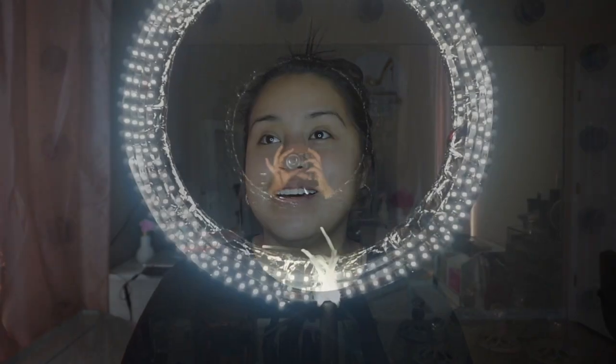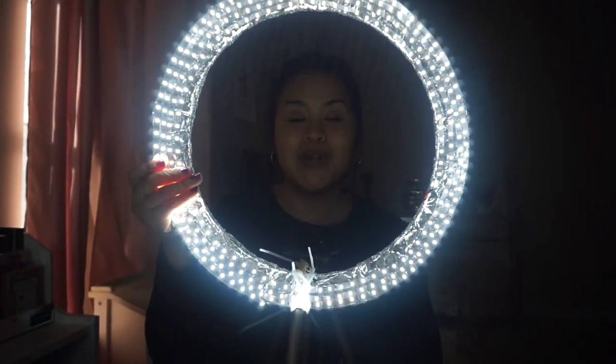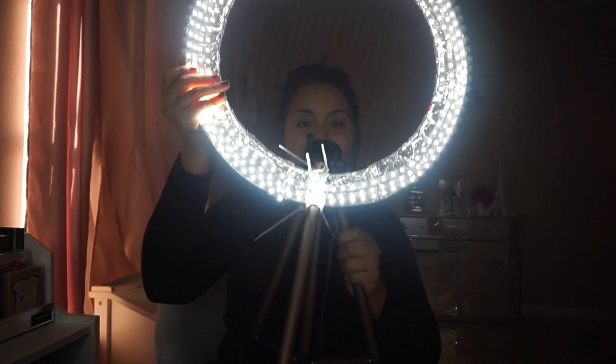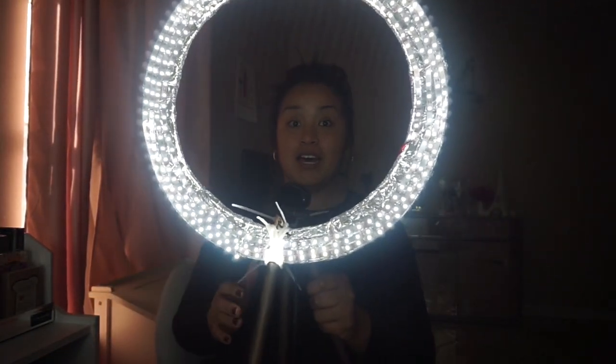If you want to soften the light a little bit, you could wrap some wax sheet paper around it — the cooking kind — and that will soften the light. That's what I'll probably try out and see how that looks. But yeah, it came out really good. This is the light here. It looks pretty. I am so in love with ring lights — it's on the tripod and it gives a lot of light.